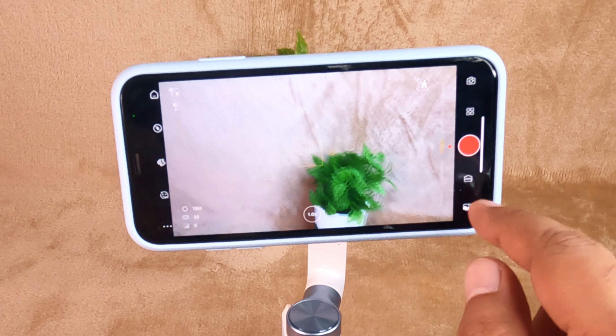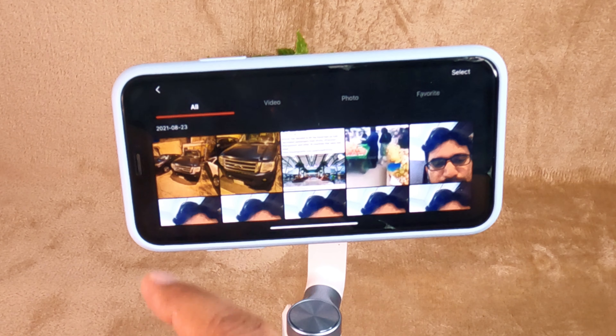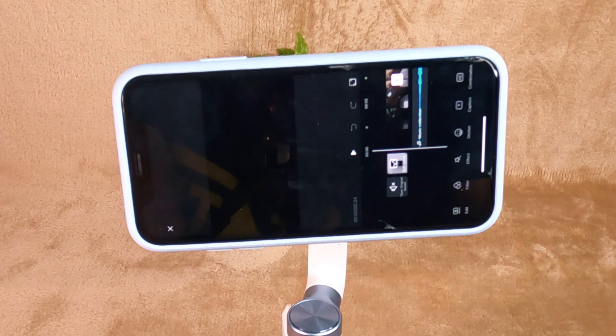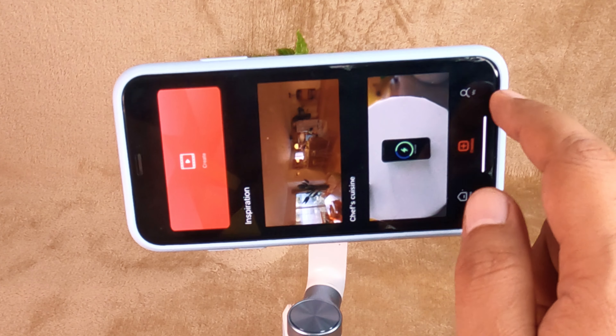At the bottom right you will find the file explorer option, which allows you to access your phone's files on screen. A video editor is also available within the VN S1 application, which is very useful.